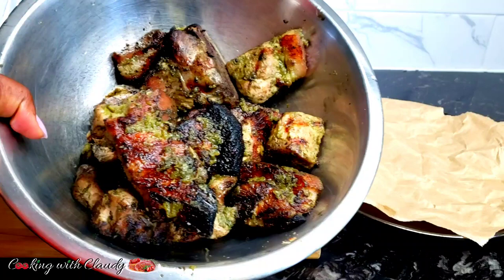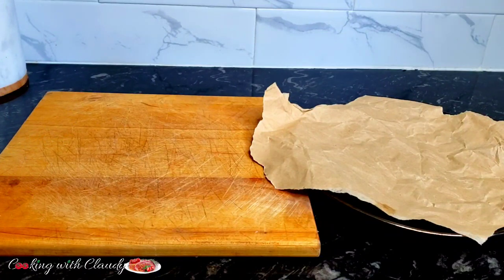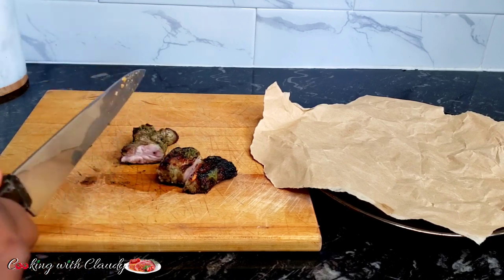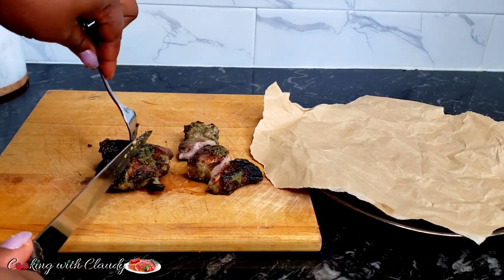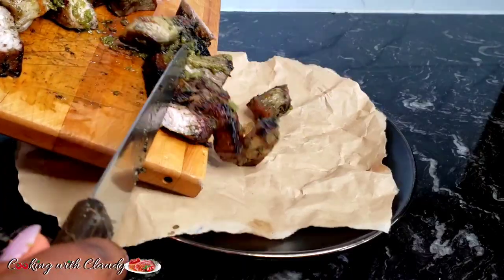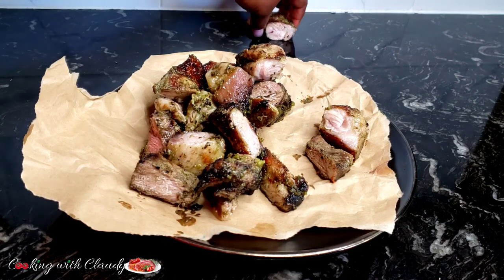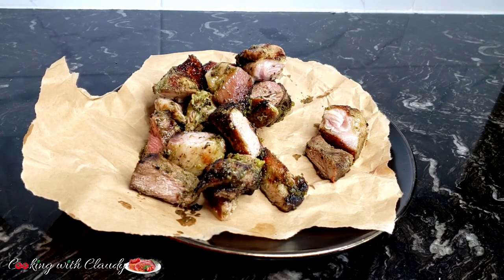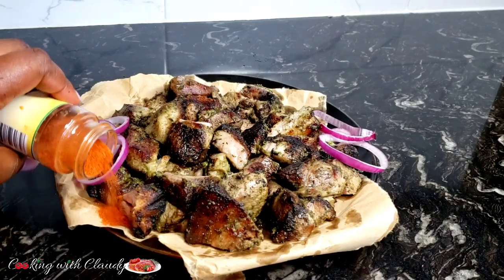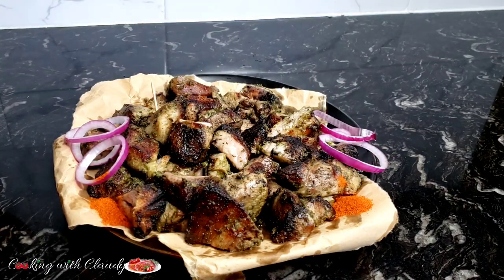Everything is looking good now — we're going to go ahead and slice it and serve. I'm making street food, so I'm going to be serving it on paper. That's how we enjoy it; it tastes different on the paper compared to a plate — the paper is part of the seasoning, if you know what I mean. You can serve it with some grilled plantains or whatever side you like. I'm serving this with some onion and Claudie's pepper — that's my signature suya mixture — with some toothpicks, and it's ready to serve.